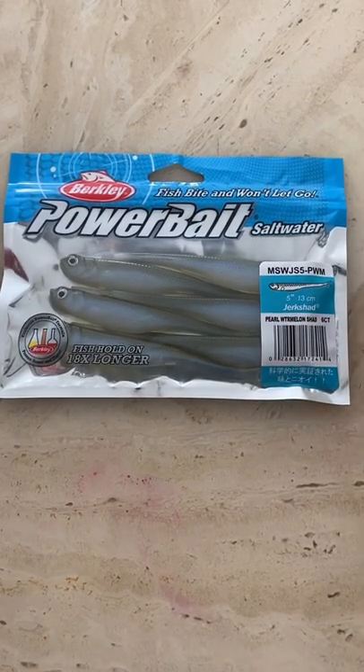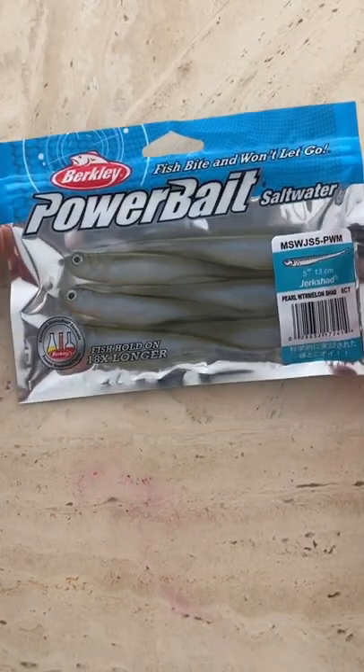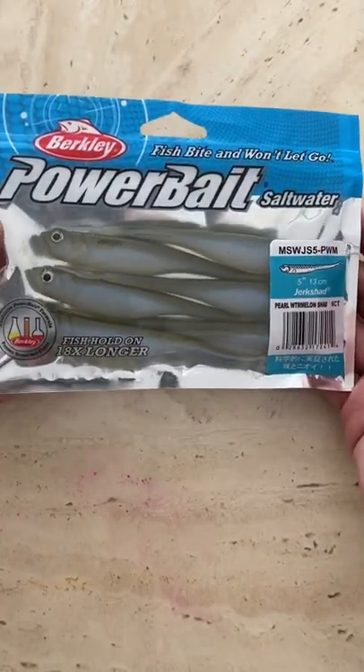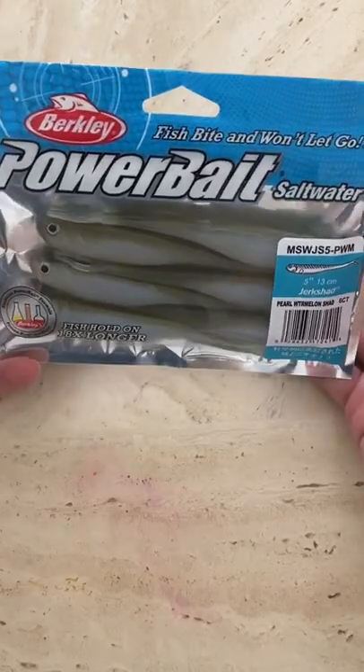This is my go-to bait. I've made a couple videos on it before, but I just wanted to highlight this again. If you haven't been to Walmart or walmart.com, check it out.